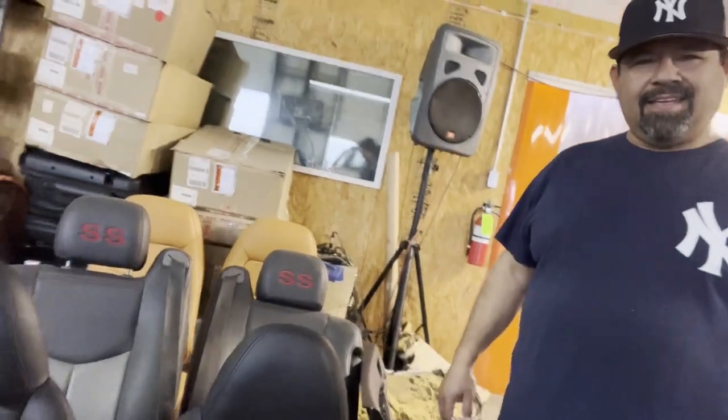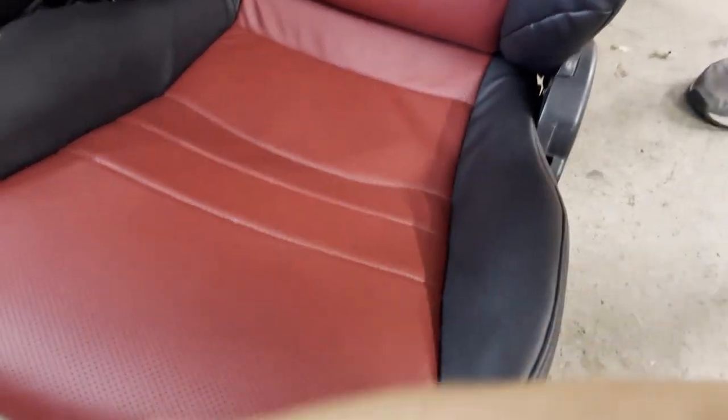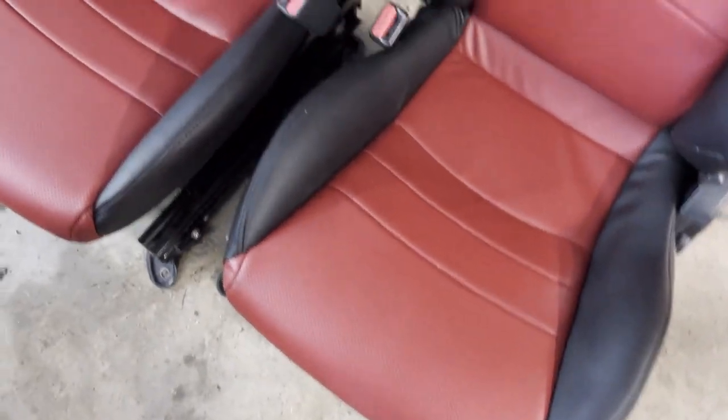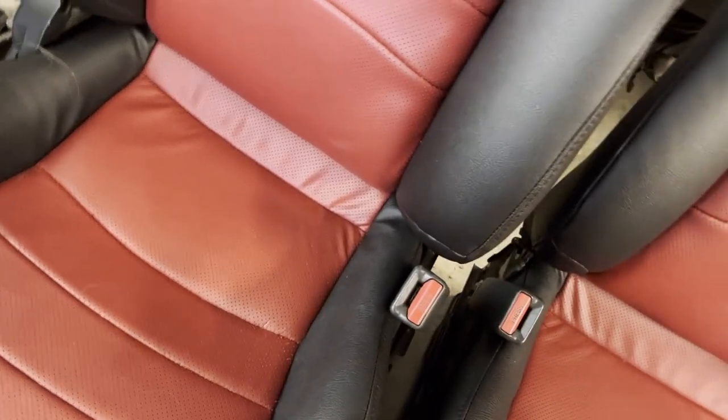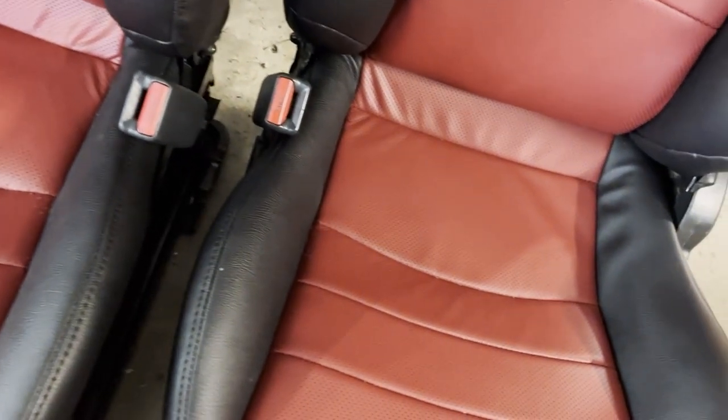Alright, we're with Diego here at Texas Seat, just picking up these seats for the Honda S2000. Checking out the seats — any problems with the foam? A little bit, but extra foam on that side right there. They look great, the colors look pretty good too. Yeah, it's pretty close.